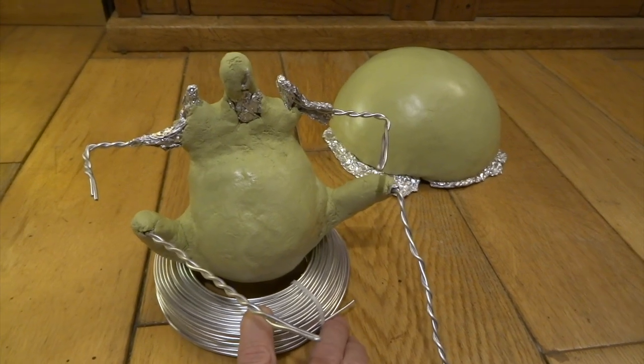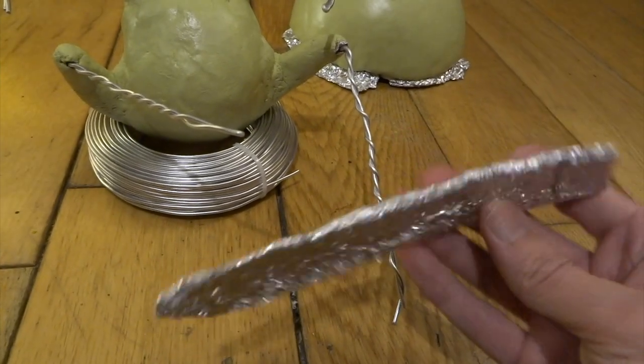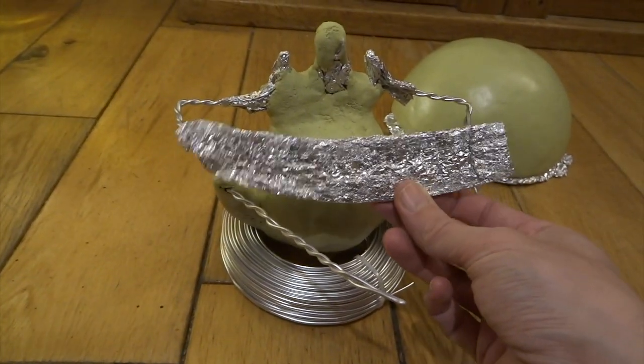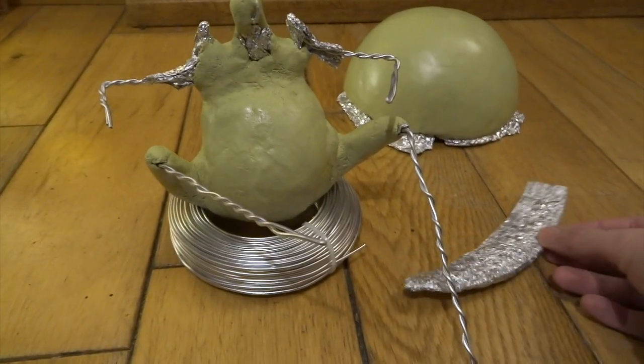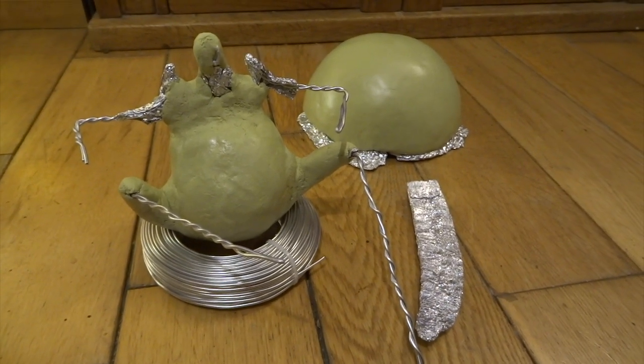I also made the rough shape of his musical instrument, which is this kind of slightly curved, flattened-looking shape. I've really pressed the aluminium foil nice and hard so it's really firm, and that means I can add a very thin layer of milliput over the top of this.